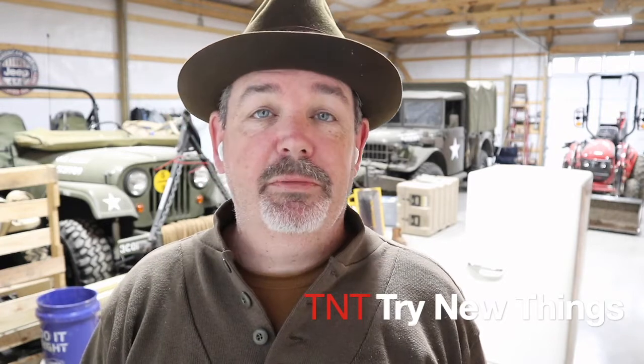Hello there everybody and welcome back to another episode of Try New Things where today we're going to tackle another restoration. Hopefully this one doesn't take as long as the mid-century modern fireplace that we wrapped up — that one took me forever, mostly due to my own procrastination.